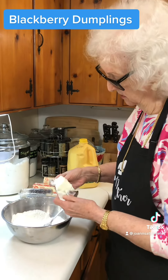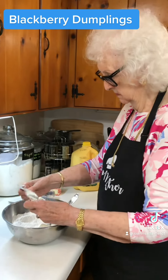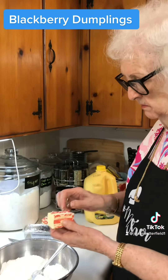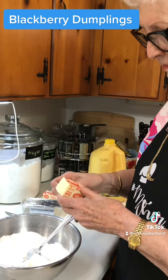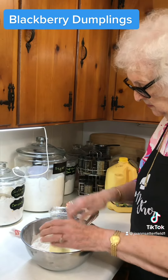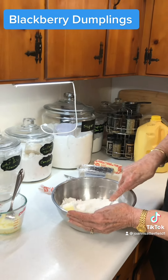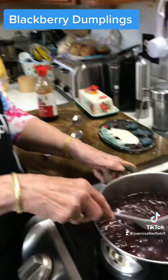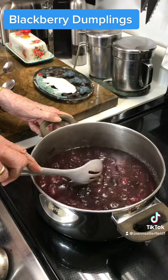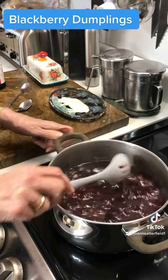Okay, we're starting to make our dumplings and I'm putting Crisco in it, a fourth of a cup. And butter, about half a stick of butter. Now we'll mix this all together. These blackberries are finished cooking and I did put nearly a teaspoon of cinnamon in here too and a little bit of vanilla flavor.